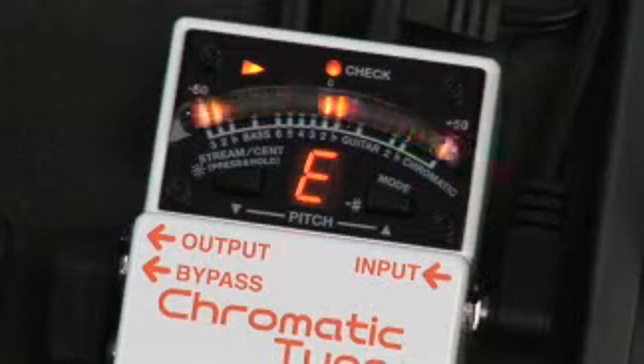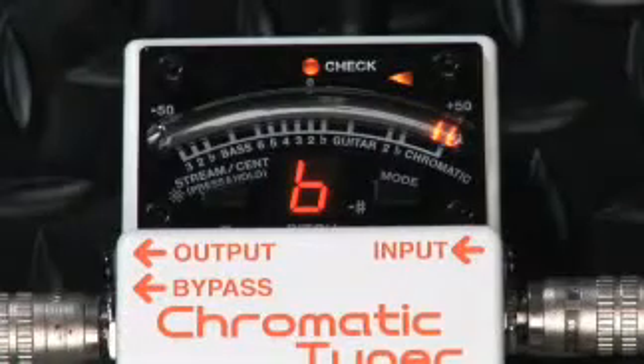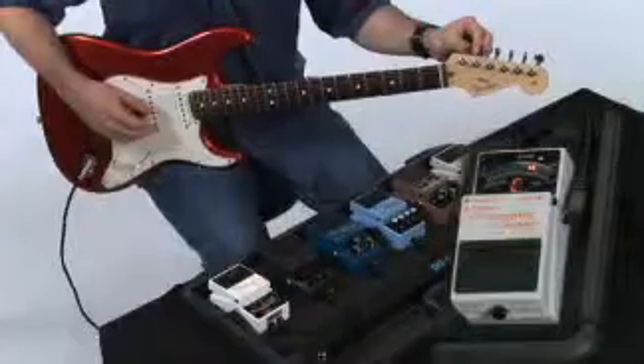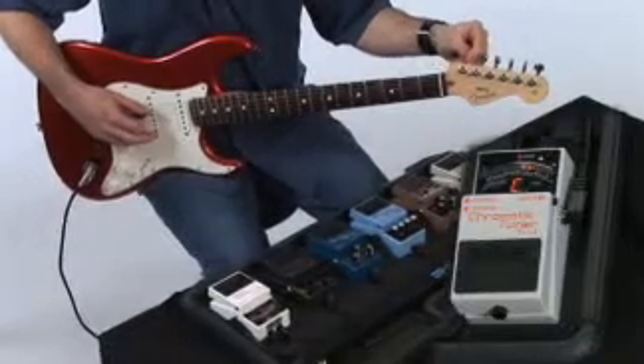In either mode, the new Accu-Pitch feature makes under-the-gun tuning faster than ever, with a bold screaming light display when the target pitch is stable. Chromatic is the standard tuning mode — just play a pitch and the TU3 automatically detects and displays it. It doesn't get much easier than that.